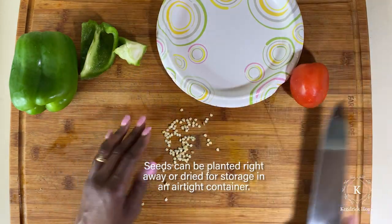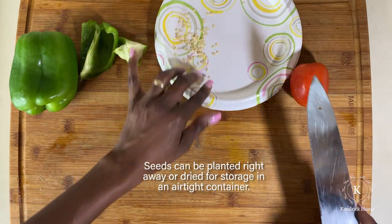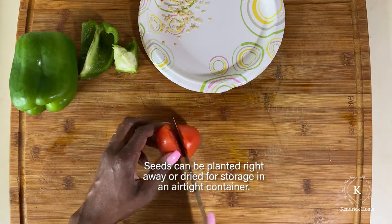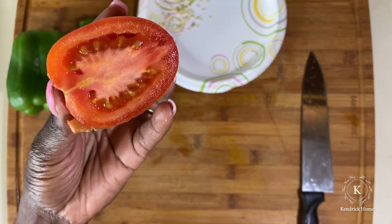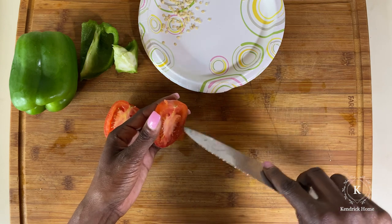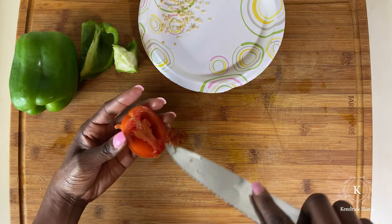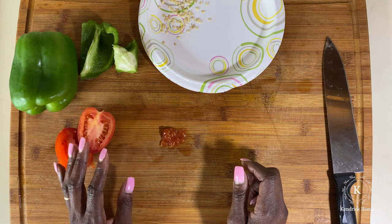Take a paper plate and let these seeds dry out a little bit. Keep them nice and dry — don't let them get wet — and let them dry out on the plate. Once they're nice and dry, they'll be ready to plant. Now with this tomato, I'm going to cut it open. We have seeds inside, and hopefully this is not a hybrid tomato. This is a heirloom Roma tomato, so it should be fine to use.